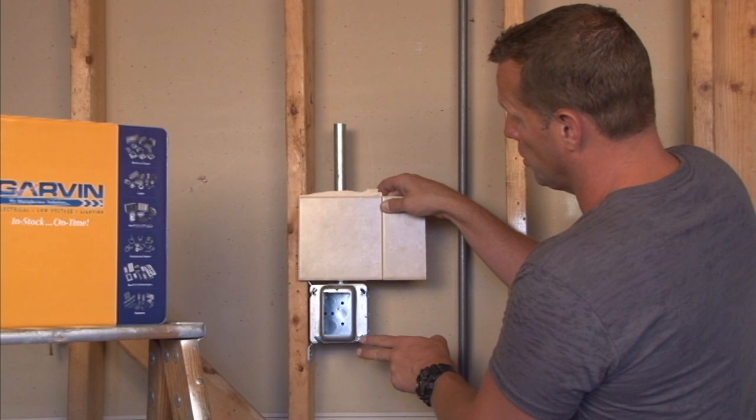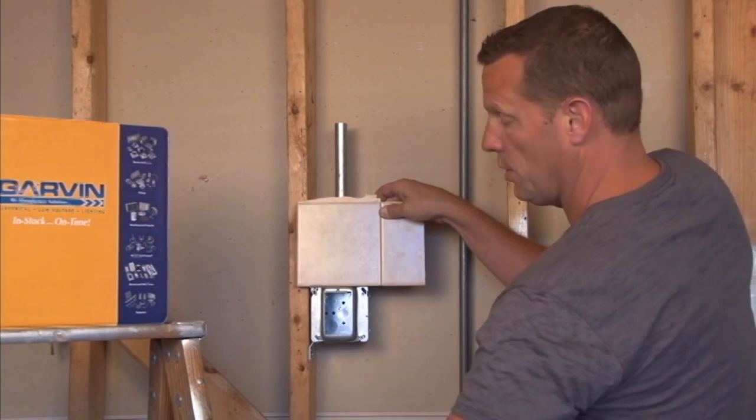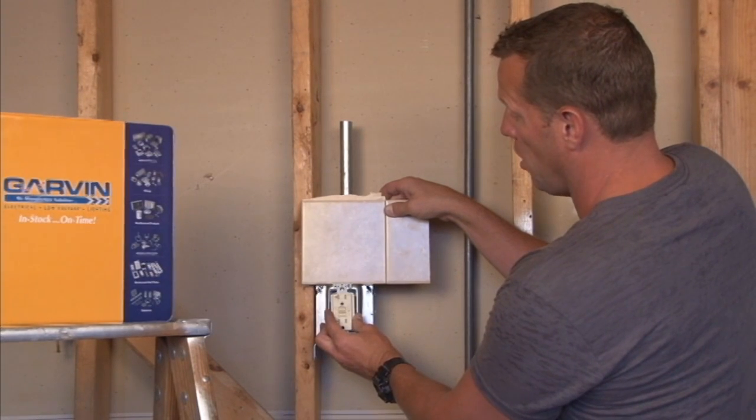This particular model is raised 3/4 inch. Once it is tightened down you want that to come out all the way or be just a little below. That way when your outlet is mounted on here you have a perfect finished surface and you are ready for a wall plate.